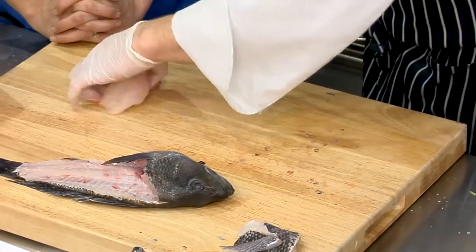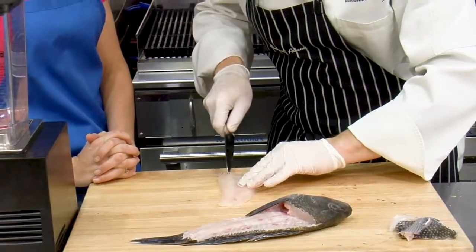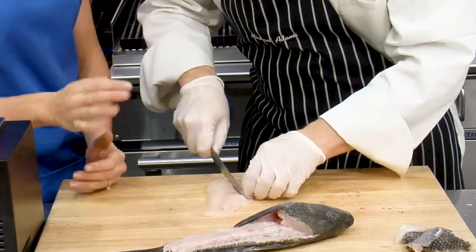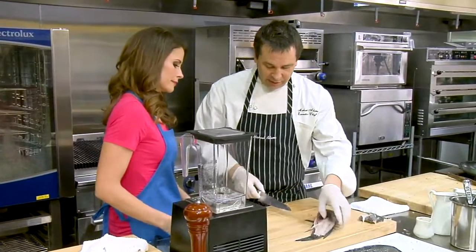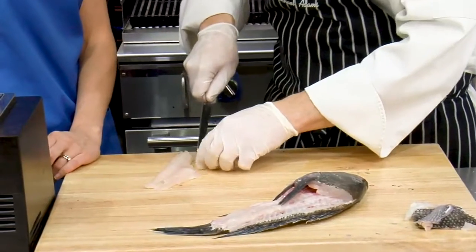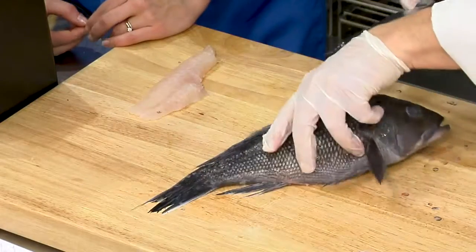And then you have a small line of bones that run up through here — just make sure you get those all out. They come right through here. Do you ever cook these whole? I don't. We always cook them filleted and that's just because of the volume of business that we do — we need to have quicker cooking times so our guests don't wait so long. So that's it — we have the fillet and we're going to do the other side.